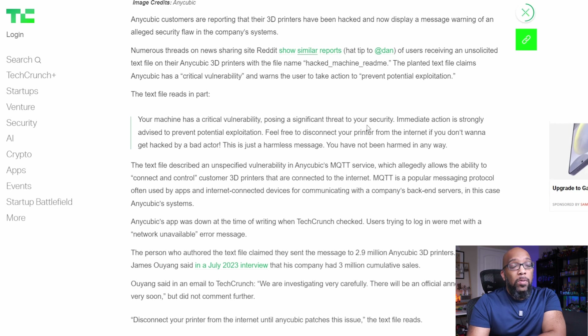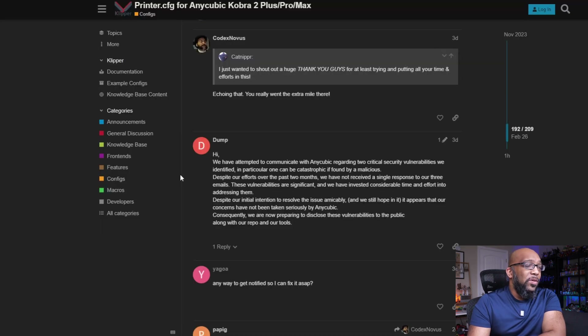A TechCrunch article links to a forum post from a user who apparently tried to reach out to Anycubic to discuss other vulnerabilities. It says: "We have attempted to communicate with Anycubic regarding two critical security vulnerabilities we identified. In particular, one can be catastrophic if found by a malicious actor. Despite our efforts over the past two months, we have not received a single response to our three emails. Consequently, we are now preparing to disclose these vulnerabilities to the public along with our repo and our tools."